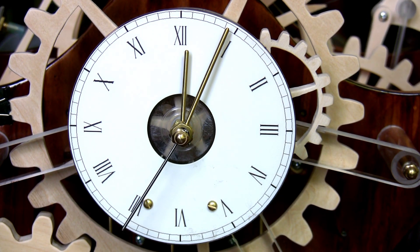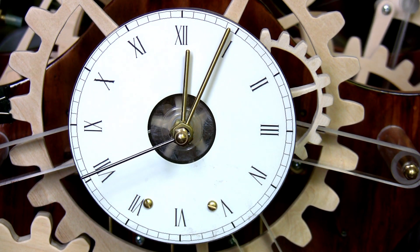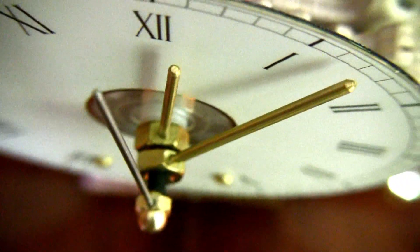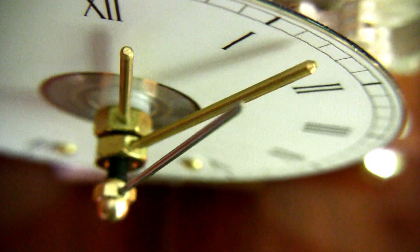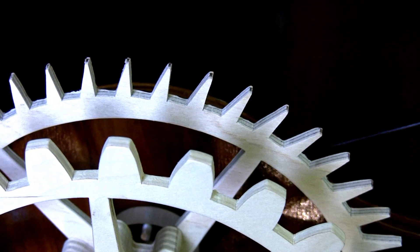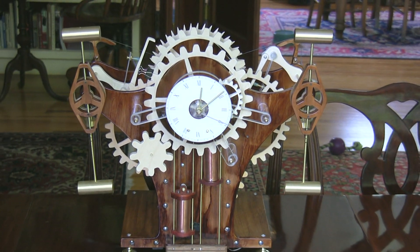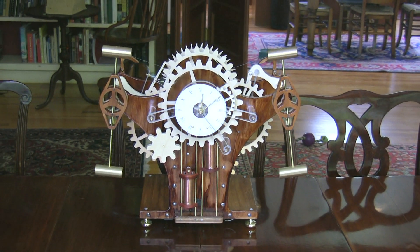The dial is made from a printable CD and floats freely on the center arbor. Because the weight cord pulls directly on the escape wheel, not on the usual slow end of the going train, there is enough torque to include a sweep second hand — something unusual in a wood gear clock. There's too much torque, in fact. You'll see excessive backlash or reverse movement on the escape wheel as the pallets engage, due to greater than necessary driving force and pendulum mass.